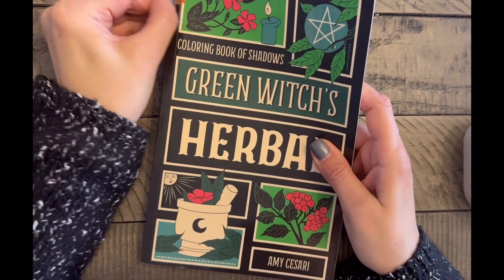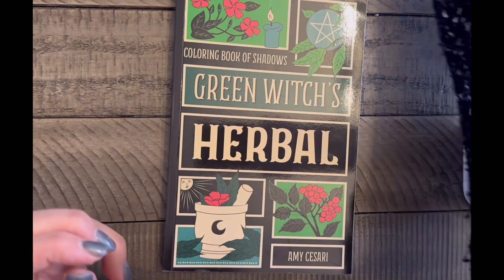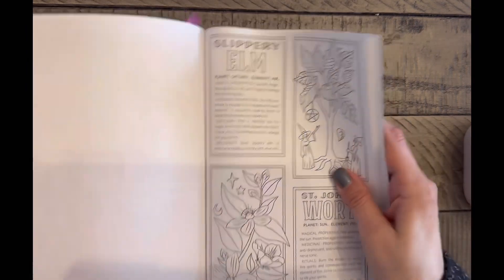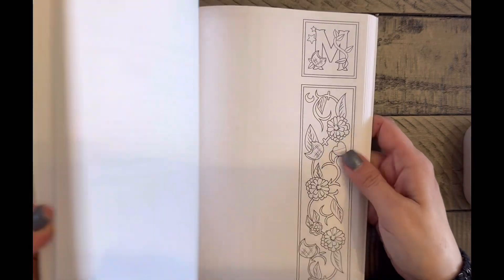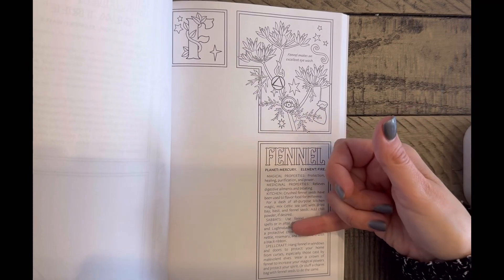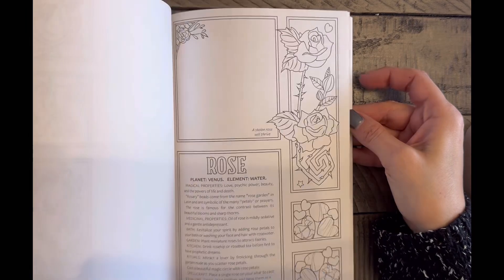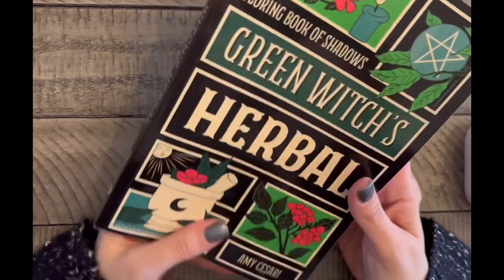Another book I really thought I would color in is The Green by Amy Sasari. I do like her books. It's more of a coloring of shadows — like herbal things — it tells you what the flower is, what the element is, what it does, with tiny drawings. I thought it would be fun to color and read about the plant, its magical properties, how it's used in the kitchen and so on. But I'm not coloring in it. It has never been colored in, and I will be unhauling it even though I enjoy her books.